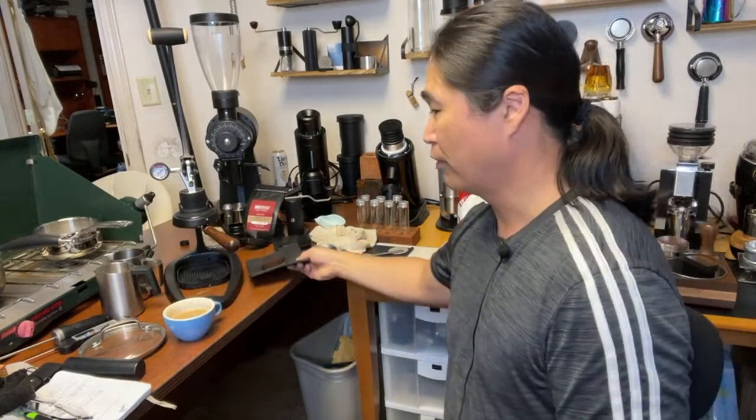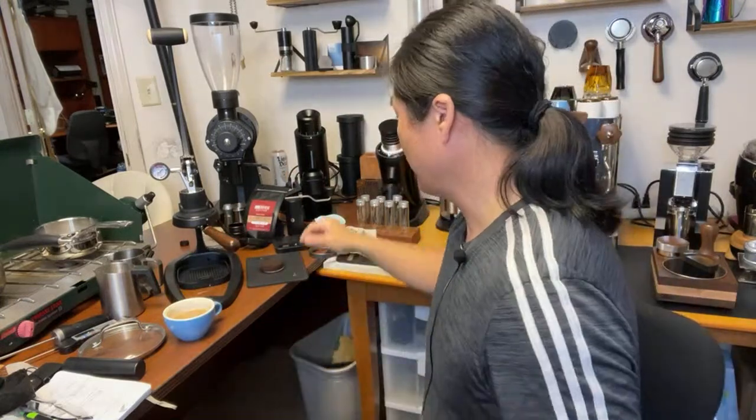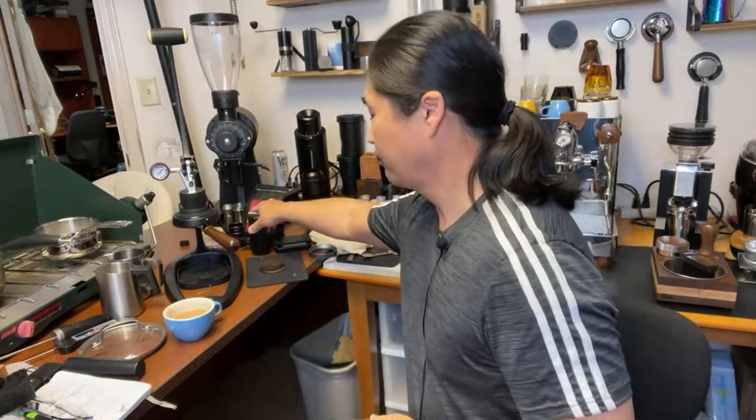When it comes to a grinder, just get yourself some kind of hand grinder. You could make really, really good latte at home. I hope you guys liked this video.